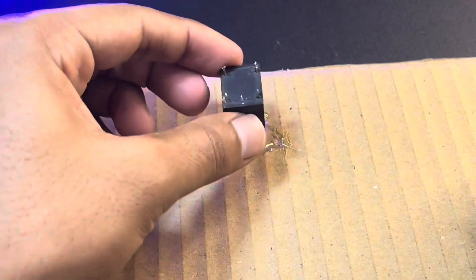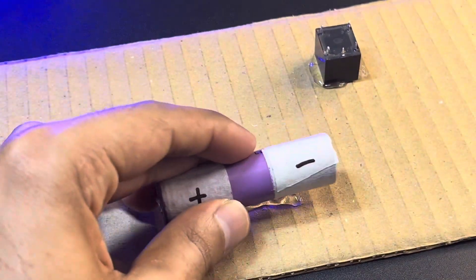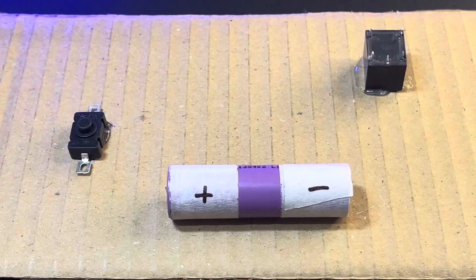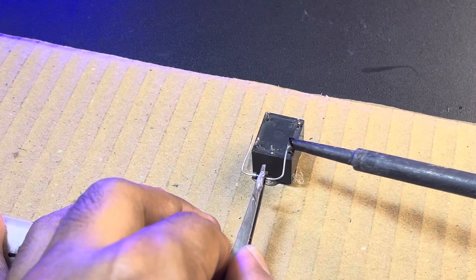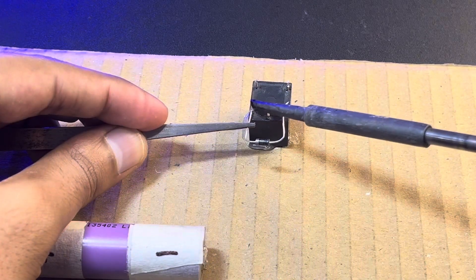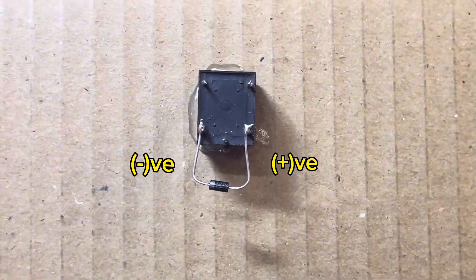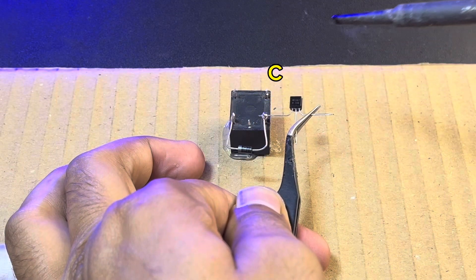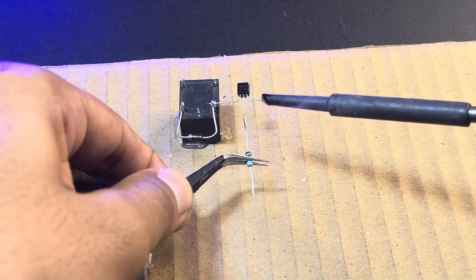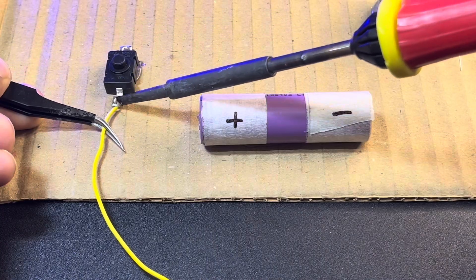Now we will start pasting all these components using a hot glue gun. We have pasted all the components as you can see. We have connected the diode to the coil of the relay — check the polarity: the negative side is the silver side and the black one is positive. The collector pin of the transistor is connected to the positive terminal of the diode.